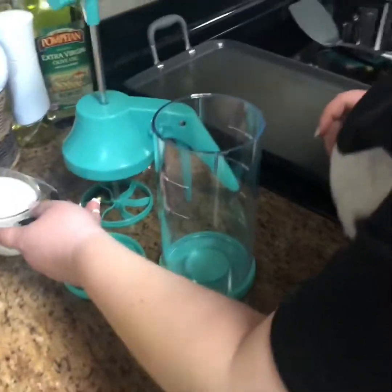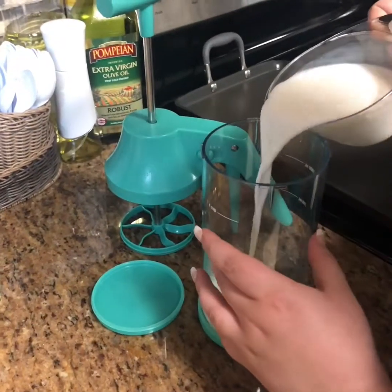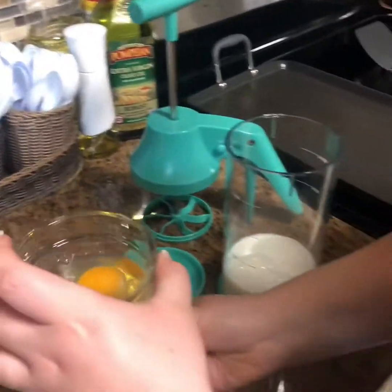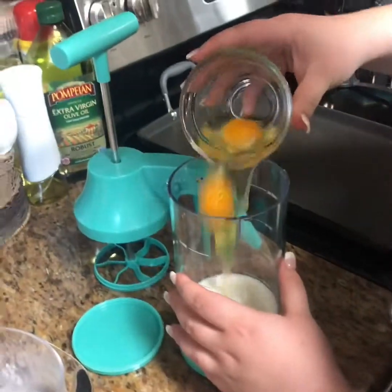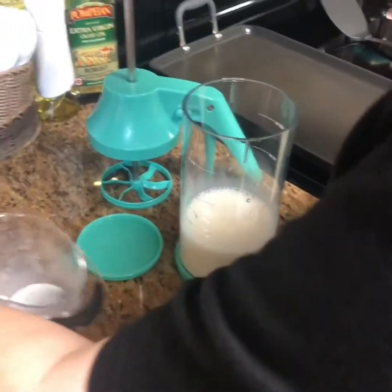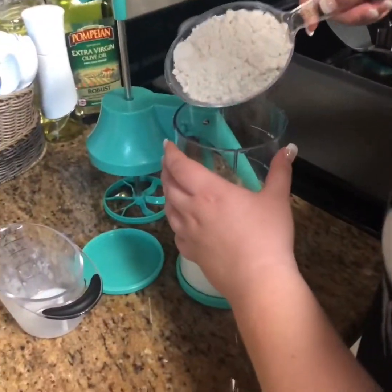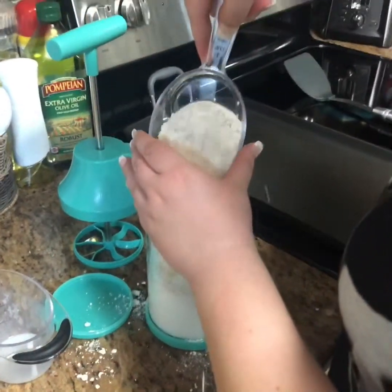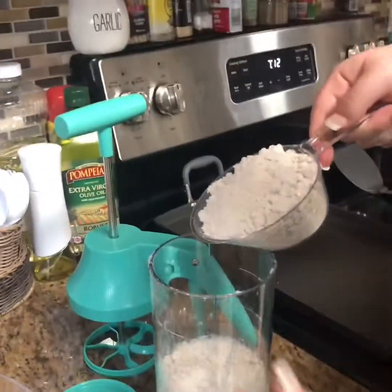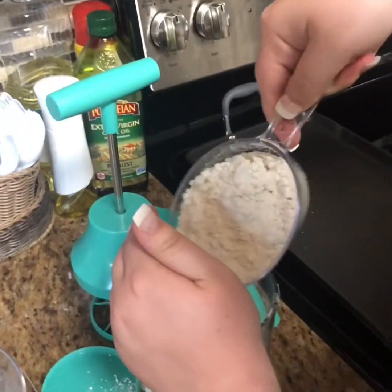Pour in the wet ingredients and then the eggs — we got two eggs. That is our one-cup prep bowl that we put the eggs in just so we didn't get any shells. Then we're gonna need two cups of batter mix — there's one, and cup number two. Be careful.